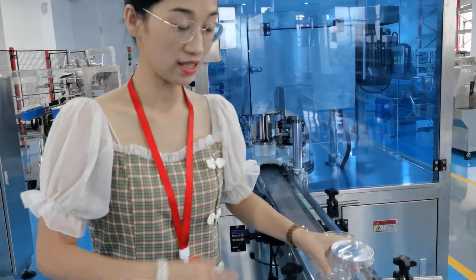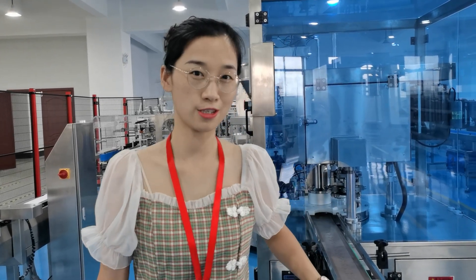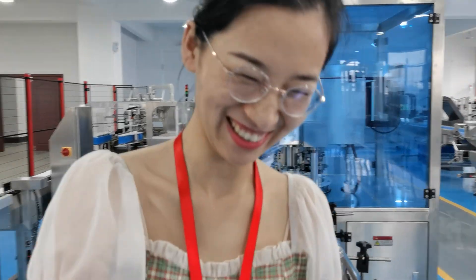So this is a simple powder filling line. And we can also match many other products with many other machines. It depends on customer requirements. Thank you very much.